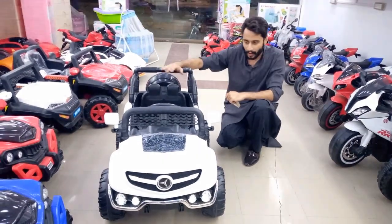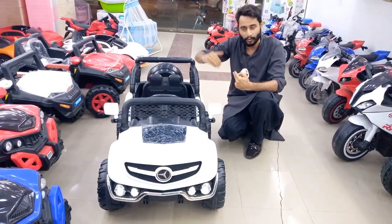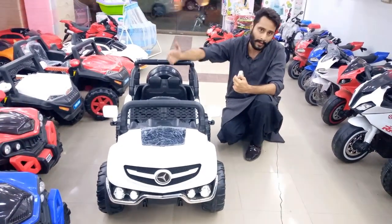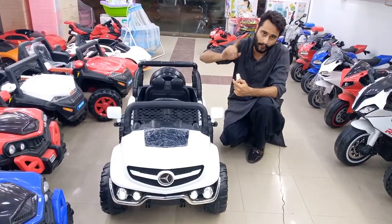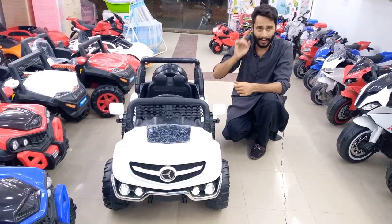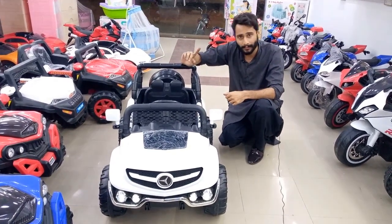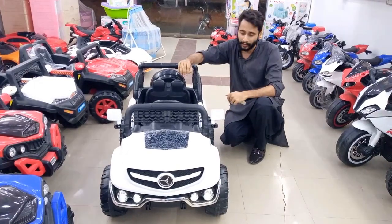If you want to order, subscribe to the channel and you'll get a home delivery. If you want a delivery, you'll have to pay to get a home delivery. The price of this product is 29,000 and the delivery time is 7 days. You'll get a delivery of this product. Thank you so much!